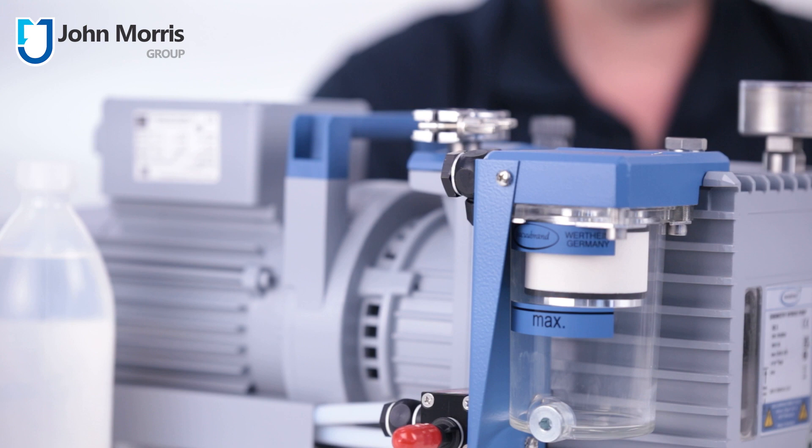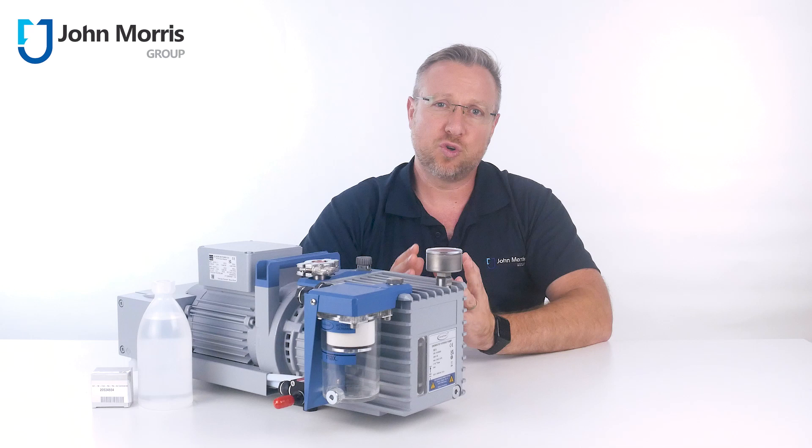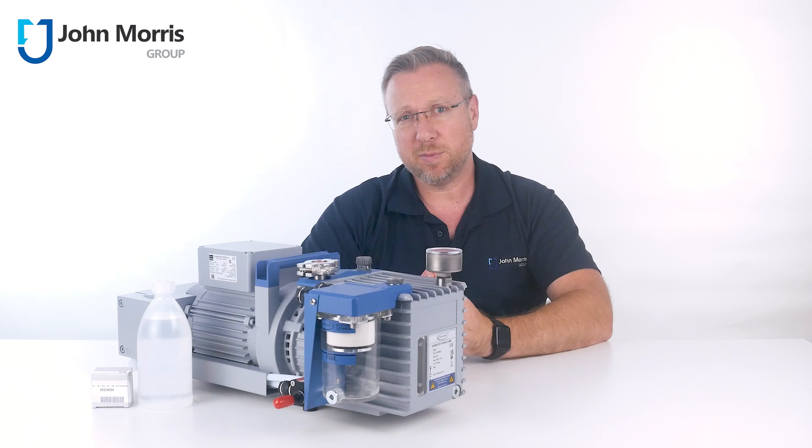We find universities and research institutions love this pump because it allows different users with different chemistries to use group freeze dryers and Schlenk lines with the confidence that the kit will actually work. Maintenance teams love this pump because it reduces their workload and removes most of the pump care associated with a normal RVP.